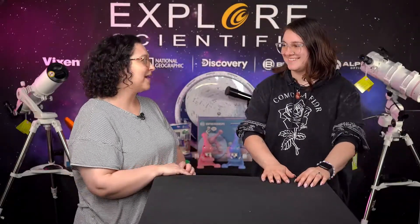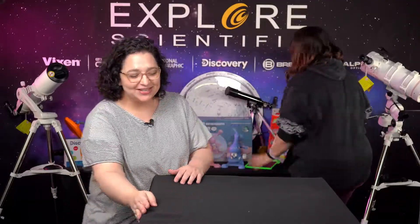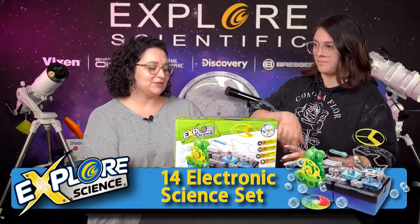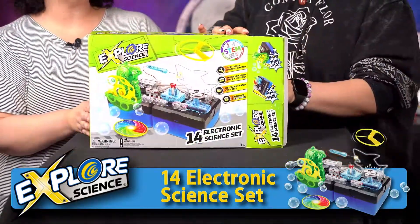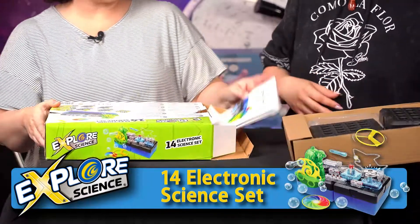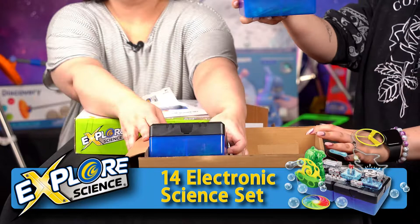Today we're gonna start off with the electronic set. We just did this over on Facebook, but it's really funny because we found an experiment in this that Lucy really loves. It's like my new source of serotonin, I love it so much. My favorite thing is that these boxes — okay so everything's gonna come in like a plastic bag like this.